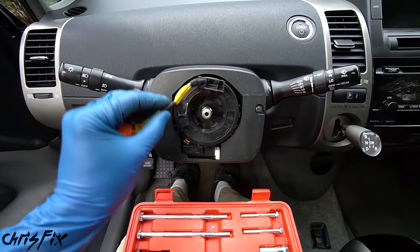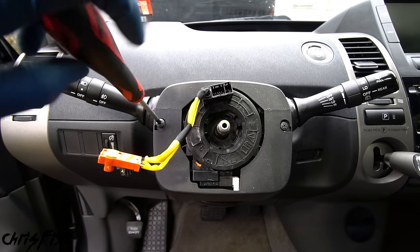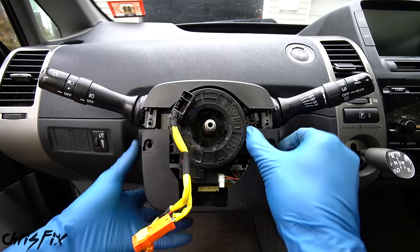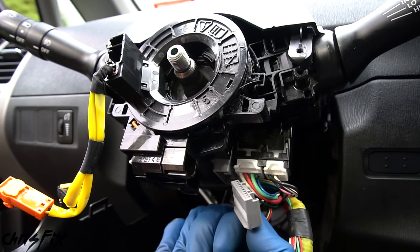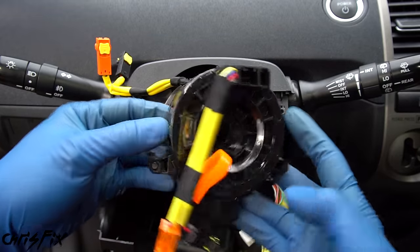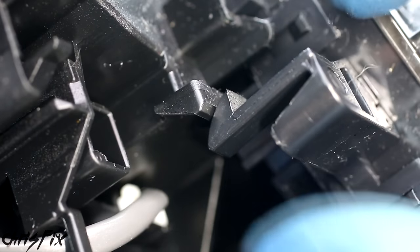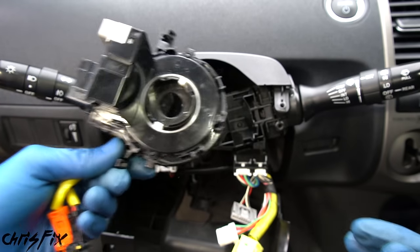Now you can see the clock spring. To remove it, take out the left screw, the right screw, and the bottom screw under the steering column using a Phillips head screwdriver. Then pry apart the plastic trim around the steering column. Disconnect the three wiring harnesses on the sides of the clock spring. Then press the three clips — one at the top, one on each side — and the clock spring unclips and slides right out.